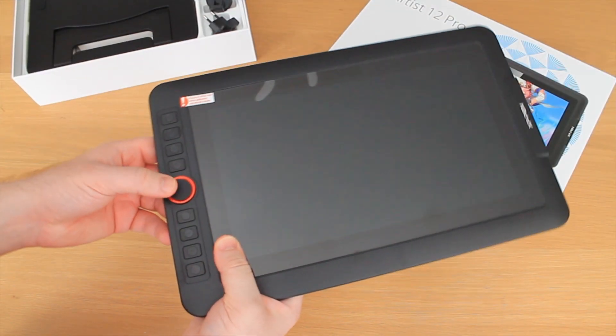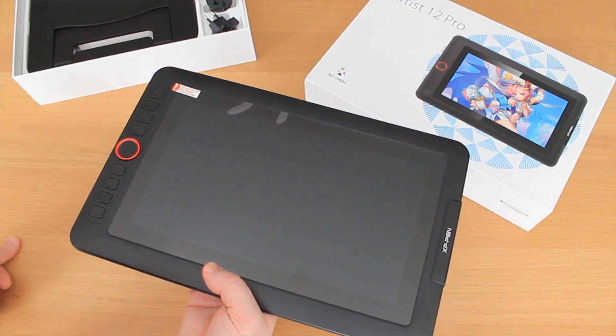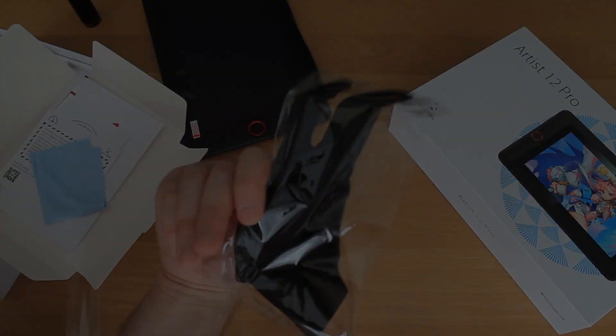The wheel of awesome makes a return from the Deco 03. Let's take a look and actually draw with the tablet — I'm going to dig out the drawing glove and get started.